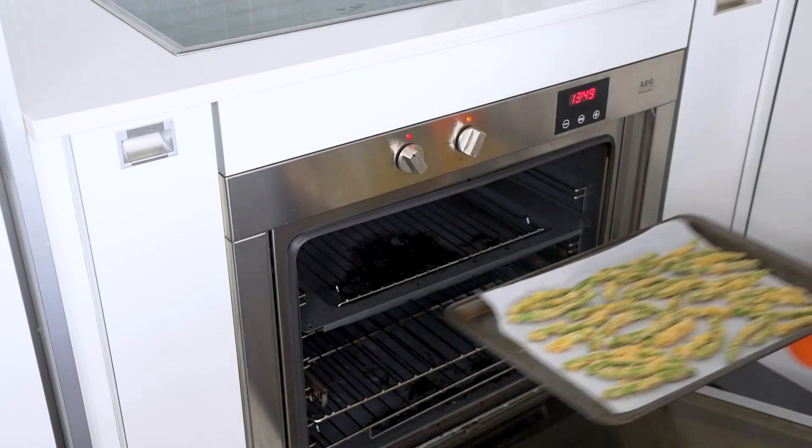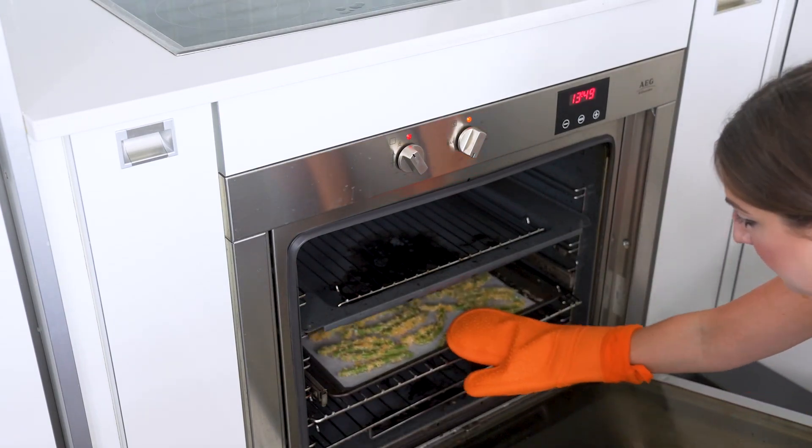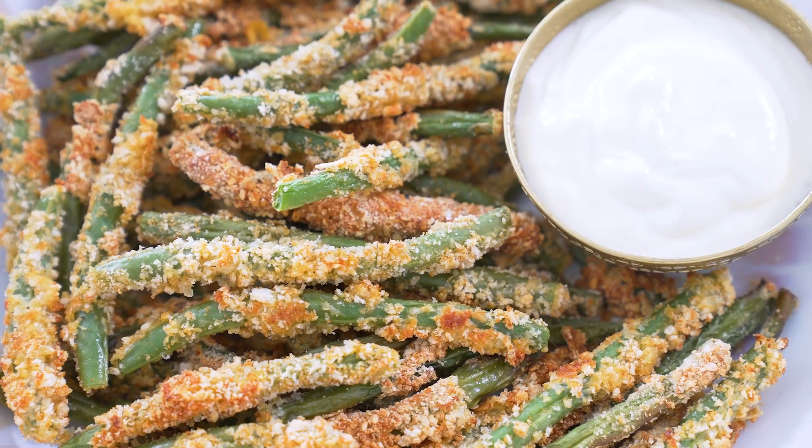Bake them for 12 to 15 minutes until the coating is brown and crispy. Make sure to watch them carefully so that the coating doesn't burn — you want it golden, but not charred. See how easy they are?